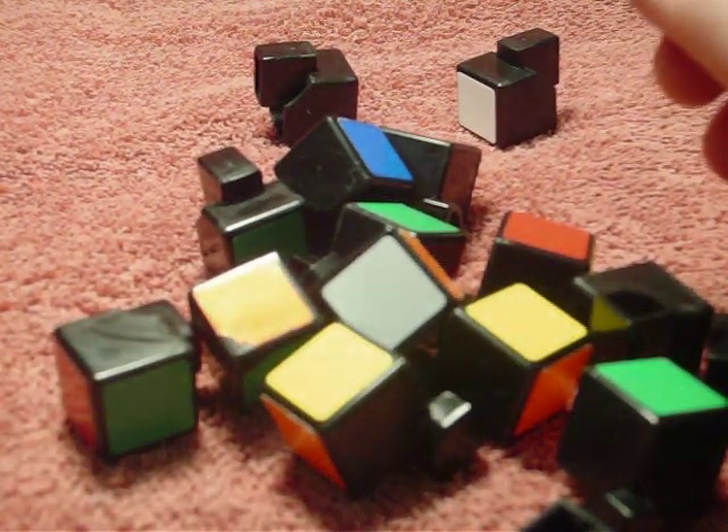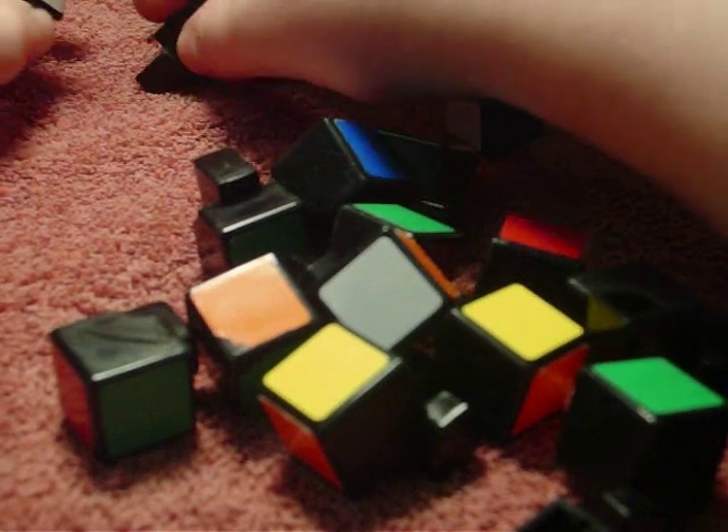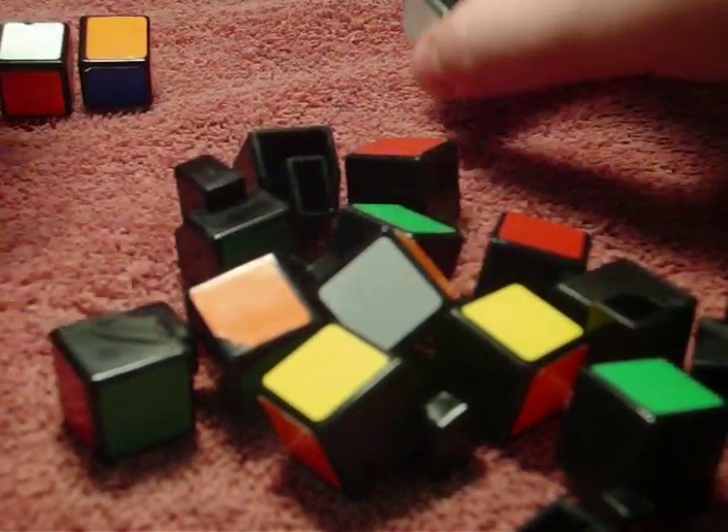When you have it apart, it's a good idea to lay them out so you can see all the colors, like this.